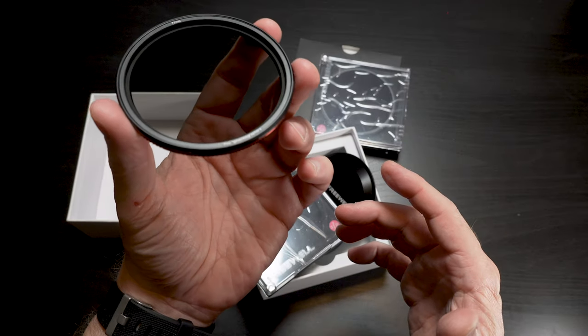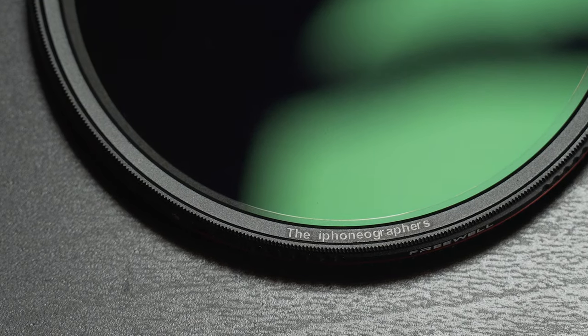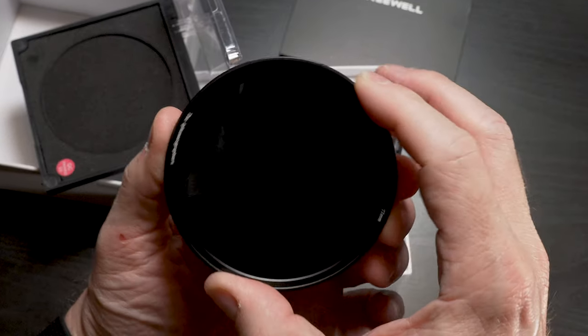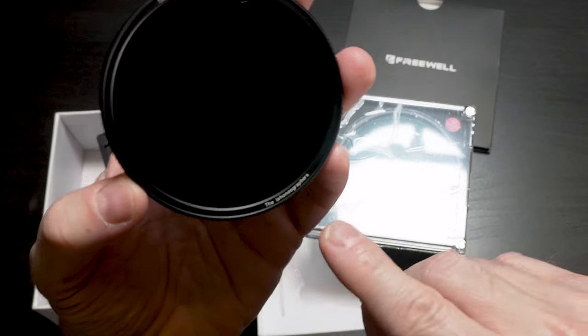I just noticed they printed my channel name on the edge of the filter — that's pretty cool. Thanks Freewell! This is the 6-9 stop version, and it too has my channel name on there.